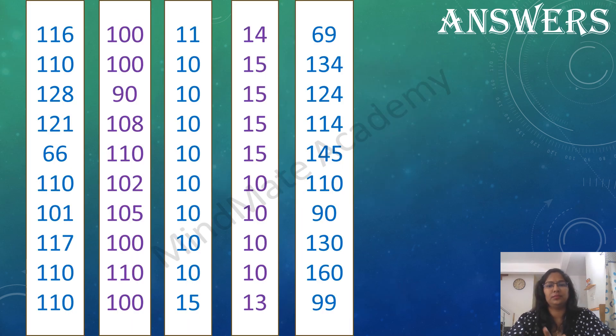Answers. 116, 110, 117, 117. 110, 110, 102, 105, 100, 110, 100.